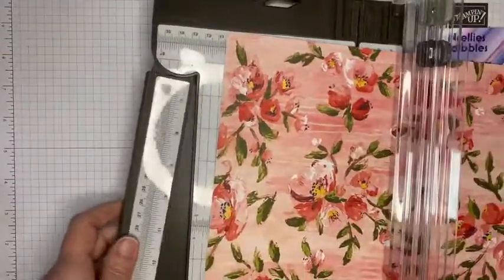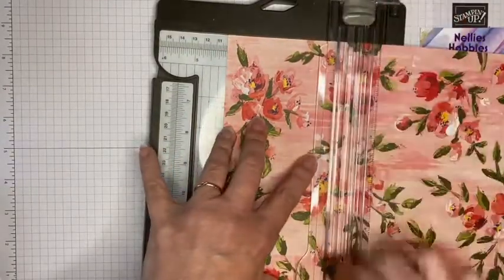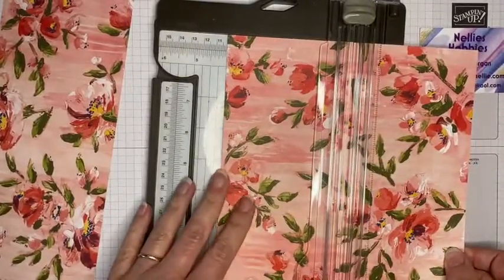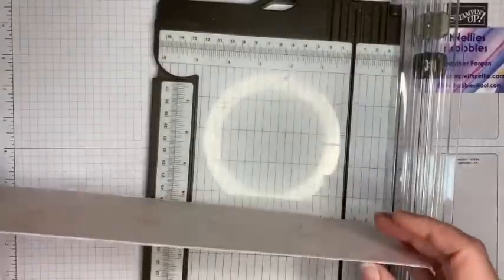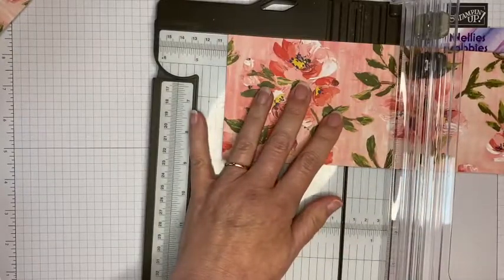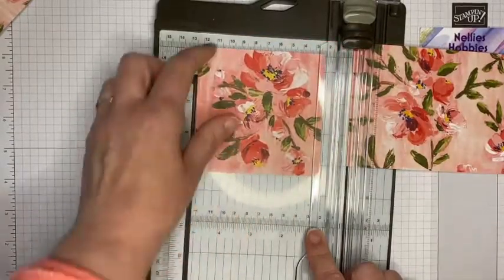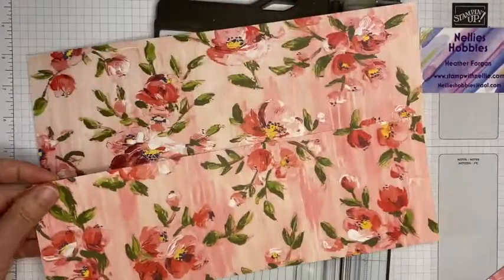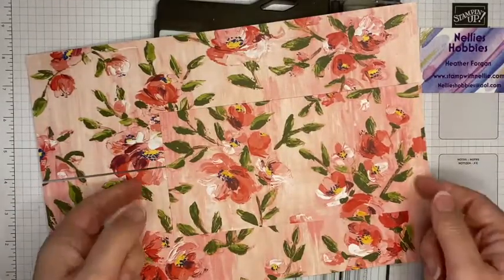I am going to cut this at four inches — one piece — and then I'm going to do the same so I end up with three pieces that are four inches by 12 inches. I'm going to take one of them and cut that down by four inches, taking that four by four square off. So I've now got two pieces that are four by 12 and a third piece that is four by eight.